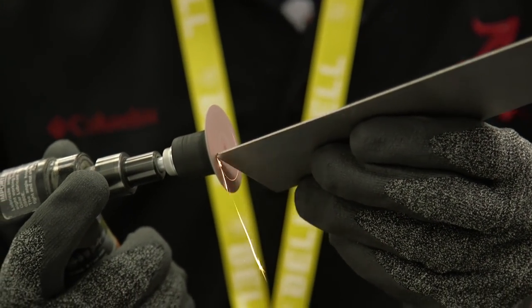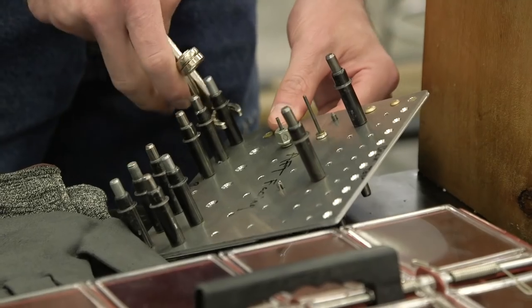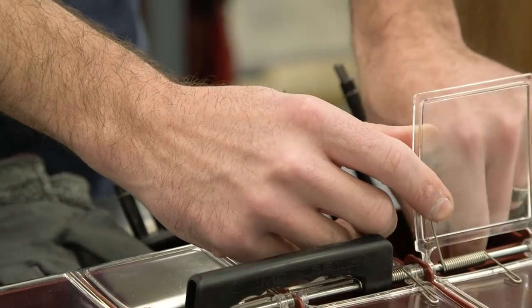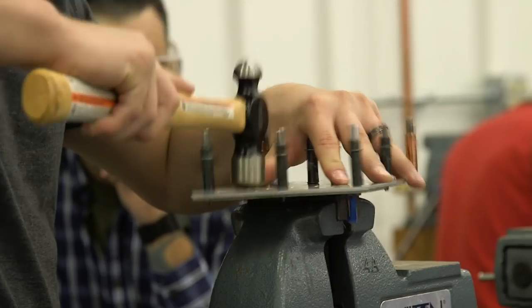I want to make sure that whenever they actually go back to the fleet, they have a better grasp on manufacturing — build manufacturing best practices that they can apply to their daily tasks.